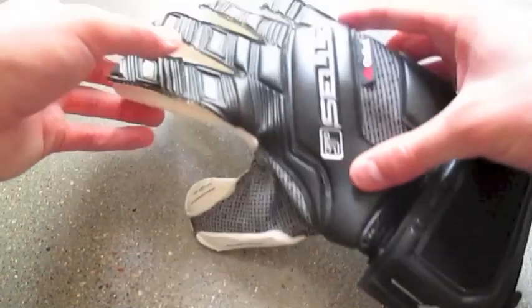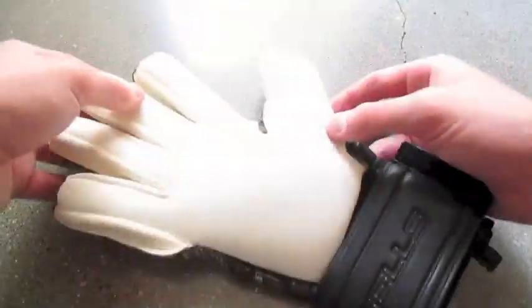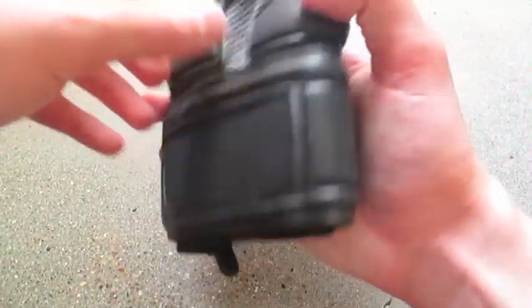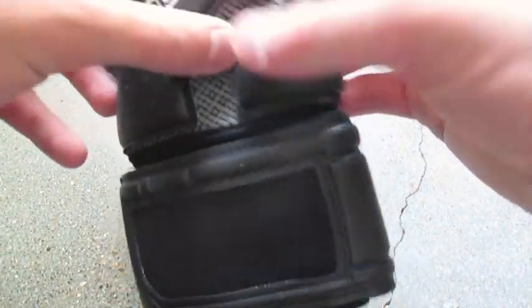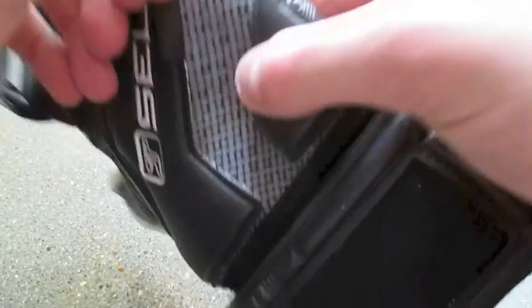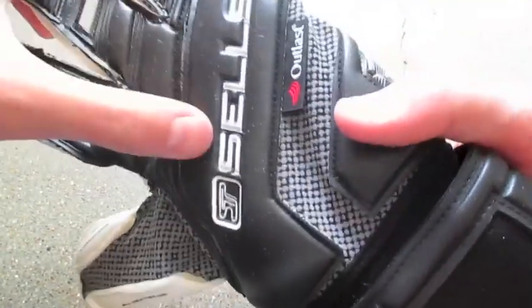My first impressions are really good. I really like the look of this glove — it's very light, there's not a lot to it, even though it's an all-light type glove with a neoprene opening. And this little bit of Outlast material, which is supposed to keep your hands warm in the cold and cool in the hot, is going to be really interesting to try out. This is a really good looking pair of gloves, obviously with Cells.